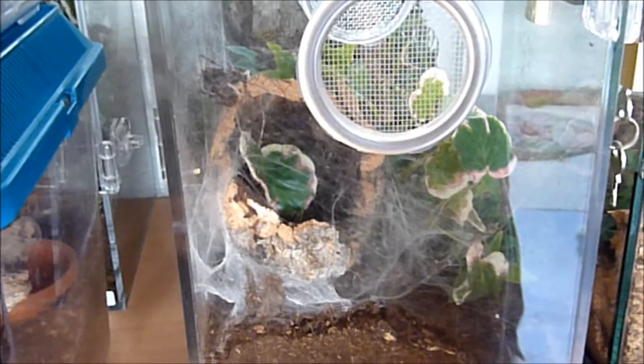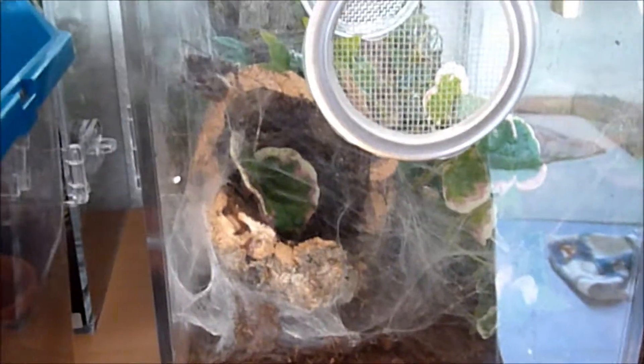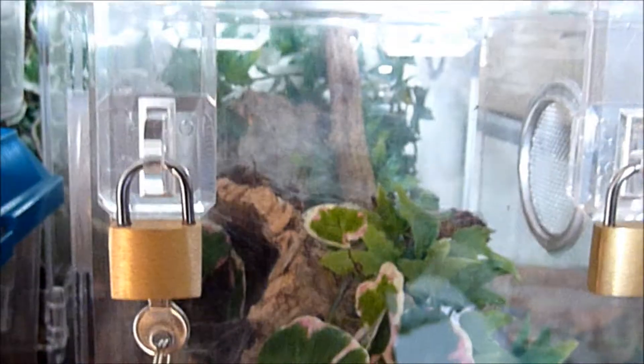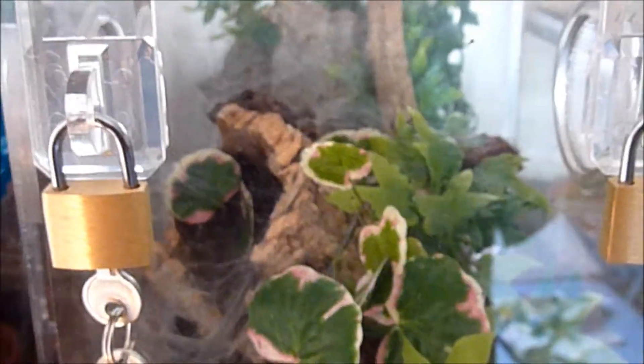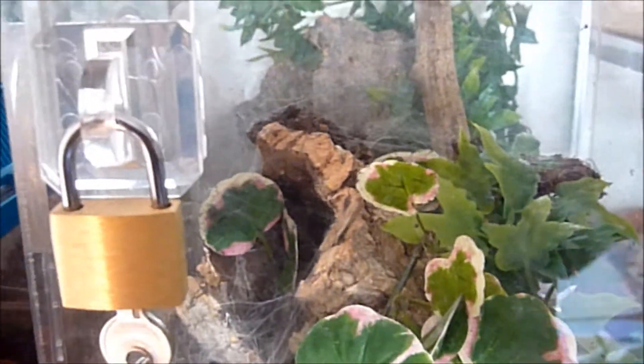Regarding people asking about heavy webbing - this is close to two weeks' worth of work from my Hysterocrates villosella, and she's down in the cork bark. I put her under this tank despite people advising against it. The point is, if you supply H. villosella with enough substrate they will burrow and dig. She dug way down in the middle but is actually hiding in the cork bark. It seems like when it gets too warm or too wet she just retreats down there.